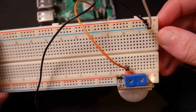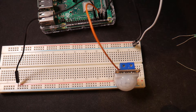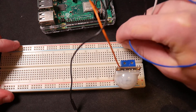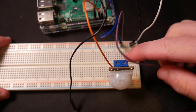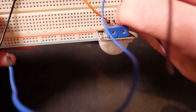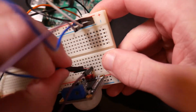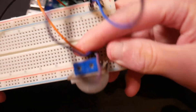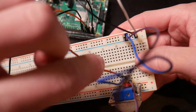We'll plug those in here. Now we're going to use some male-to-male jumper wires, with connectors on both sides. We're going to plug one wire on the positive rail and one wire on this negative rail, and plug these directly into our sensor. We're plugging negative to negative — ground into the negative pin — and then this blue wire into the positive. Now you should see that we have three wires connected, with negative going to negative, positive going to positive, and the orange wire going directly into our Raspberry Pi.